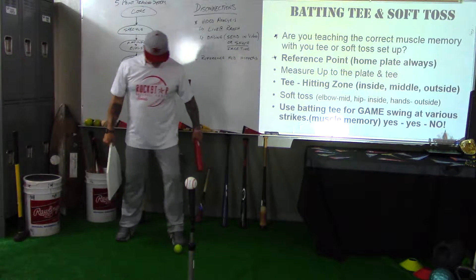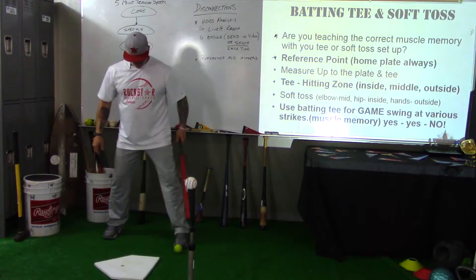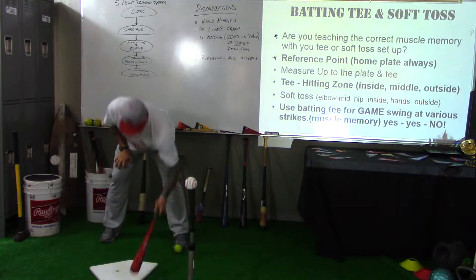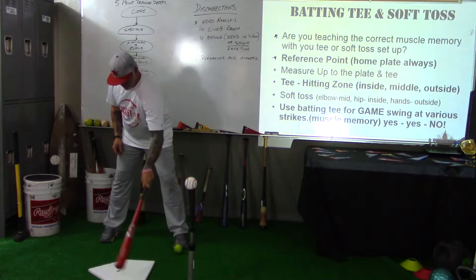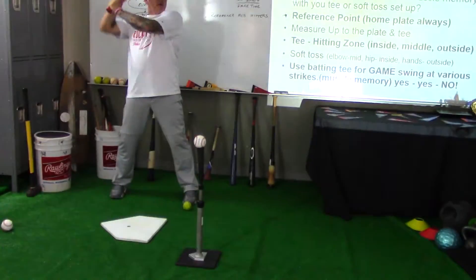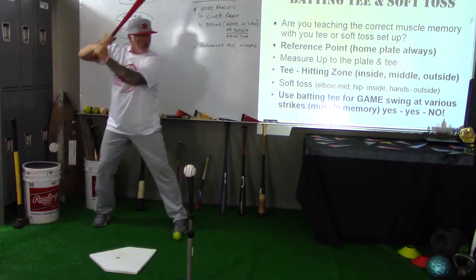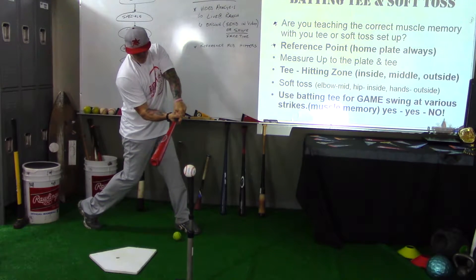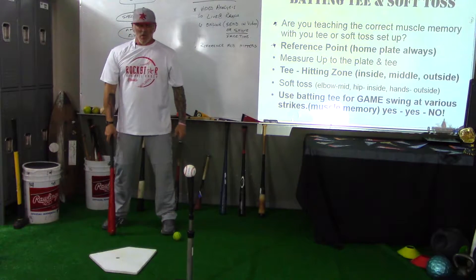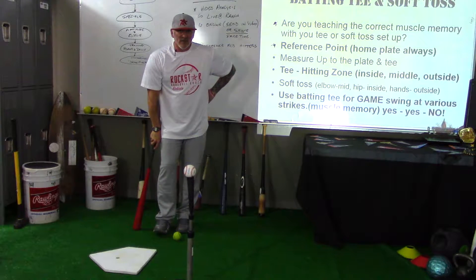I say, 'All right, let me see something real quick.' I'll grab a plate, look at where they were standing, put the plate down, and check their setup in relation to it. I move the tee out, get measured up, and ask, 'Is that about where you were?' They confirm, then take their swing. The kid says, 'I'm working on the outside pitch, just grooving the ball.'